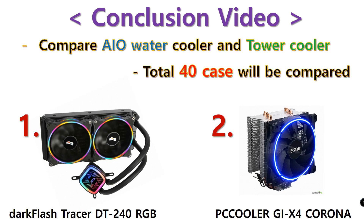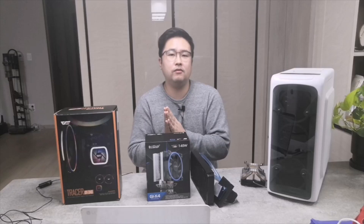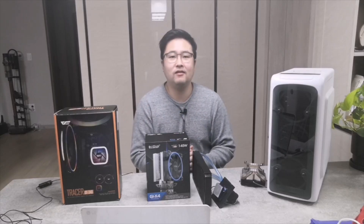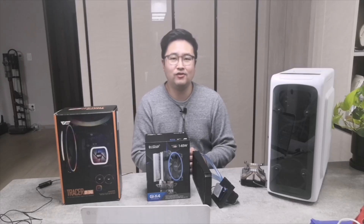In the conclusion video, the results of all 40 conditions will be compared — tower cooler 24 tests and AIO cooler 16 tests. I will upload the AIO cooler Part 1 as the first video. I also created another channel — I'll leave the link. Don't forget to hit the subscribe button and the notification bell. I'll try to upload at least two videos a week. I hope you liked the video — I'll see you guys in the next one. Thank you for watching, bye bye!